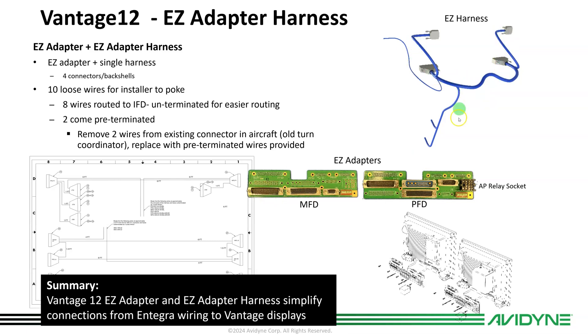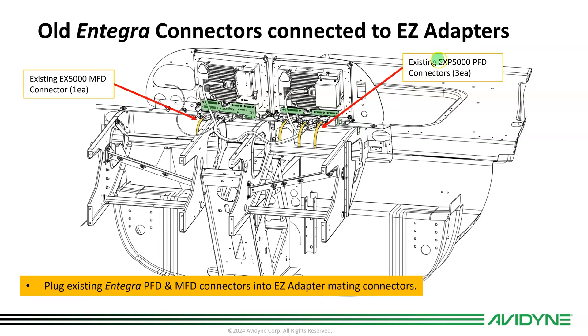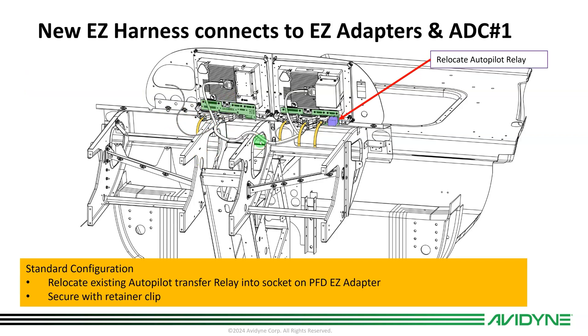Here's a picture of the harness that also mates. In the airplane, on the back side of the panel, you've got the PFD and MFD mounted with an EZ adapter on the back of each one. The existing PFD connectors — there are three of them — plug right into the back of the EZ adapter, so you don't have to cut off connectors or rewire a bunch of pins. The MFD has one connector that plugs into its EZ adapter along with the EZ adapter harness. The relay that was mounted for the old autopilot configuration gets repurposed and plugged into the EZ adapter.